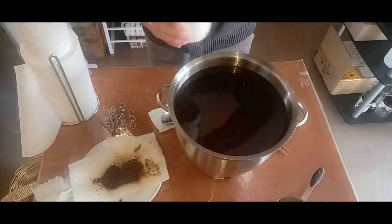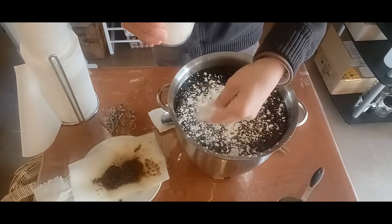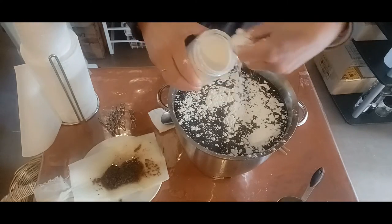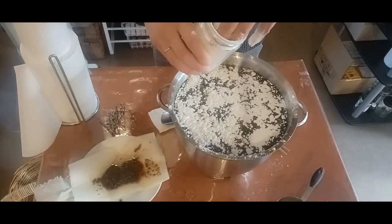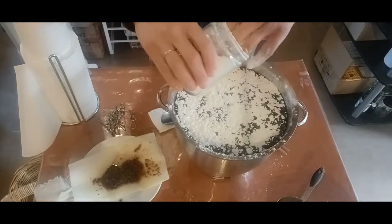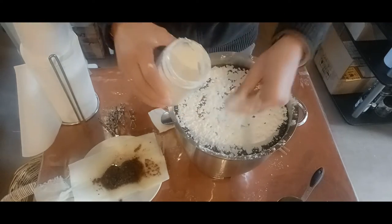Just sprinkle the flour on top — don't be afraid. It will go down and capture it all. Just plain flour, nothing fancy. It's already starting to sink in summer. When you don't see the white anymore, it's gone down to the bottom or is making its way there.